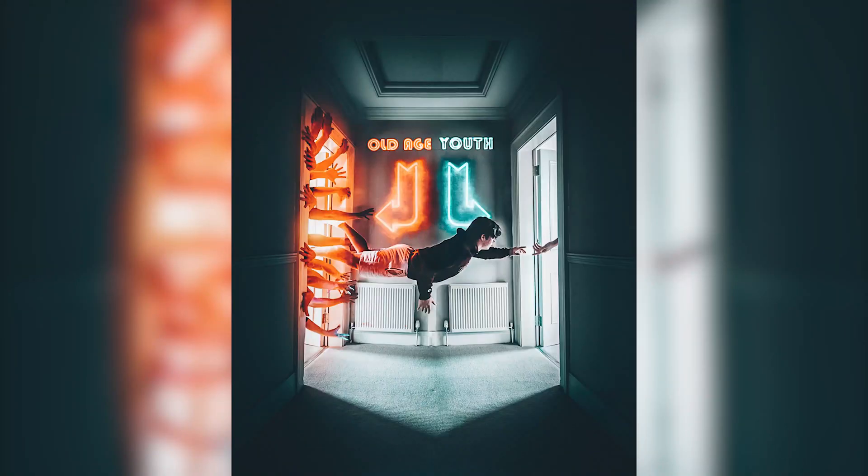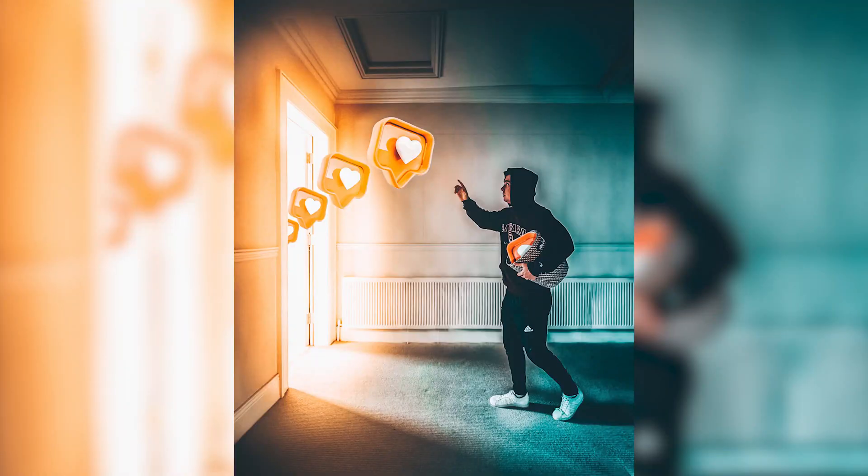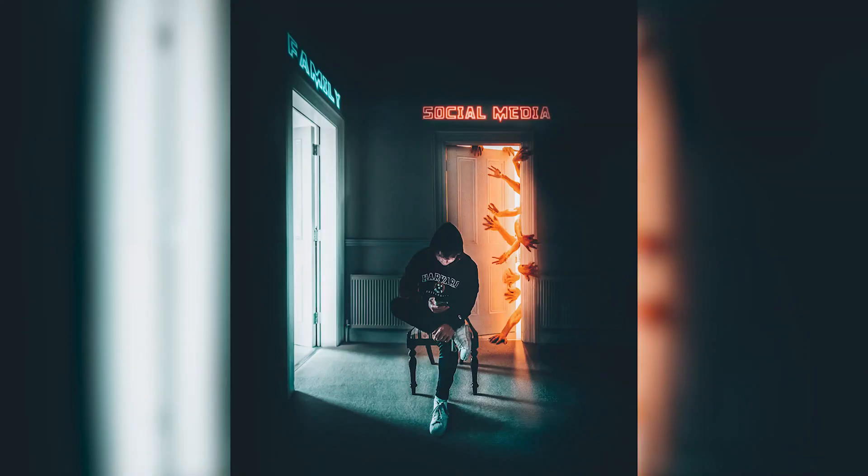If you don't know the door series I've been working on recently, here's a few of them on the screen now. They're basically pictures where I'm trying to tell a message through the use of doors, and obviously one or two hands coming out, one or two leading towards the light. The meaning of these is to tell a story.